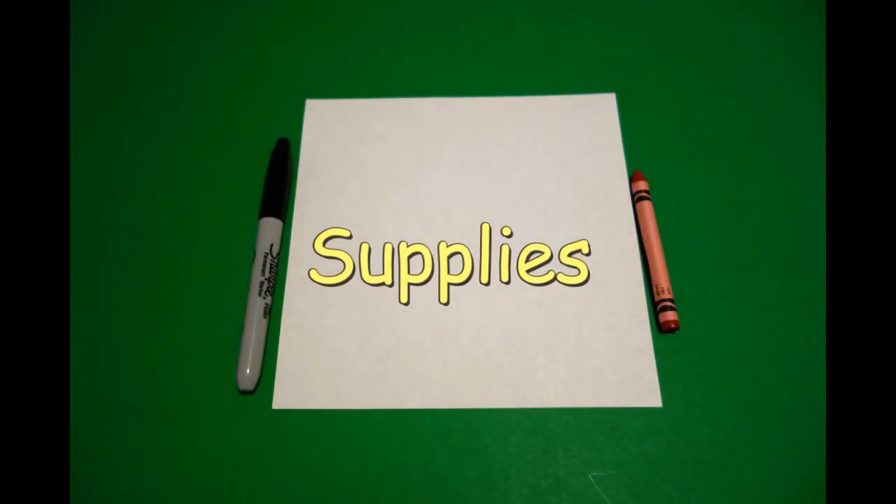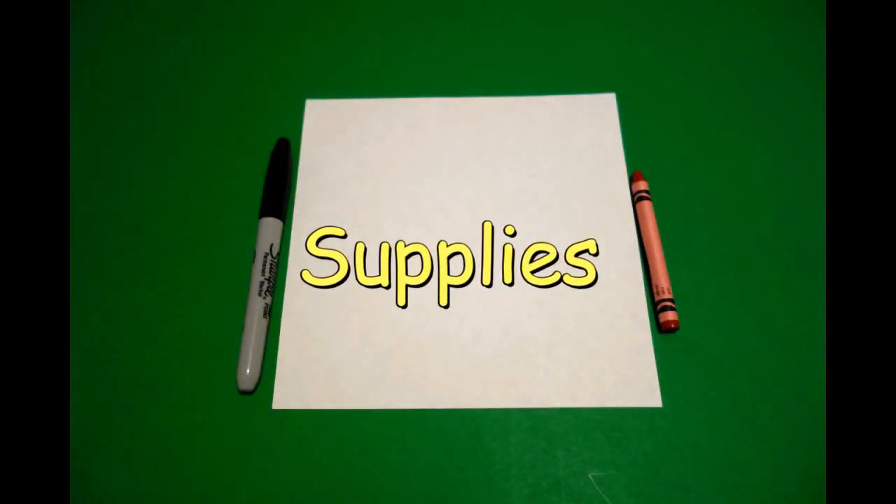Hi, I'm Catti Fernandez and I'm an art teacher. Visit my website at CattiFernandezArtist.com. Today's project is how to make a name tag, but this time using a rectangle.